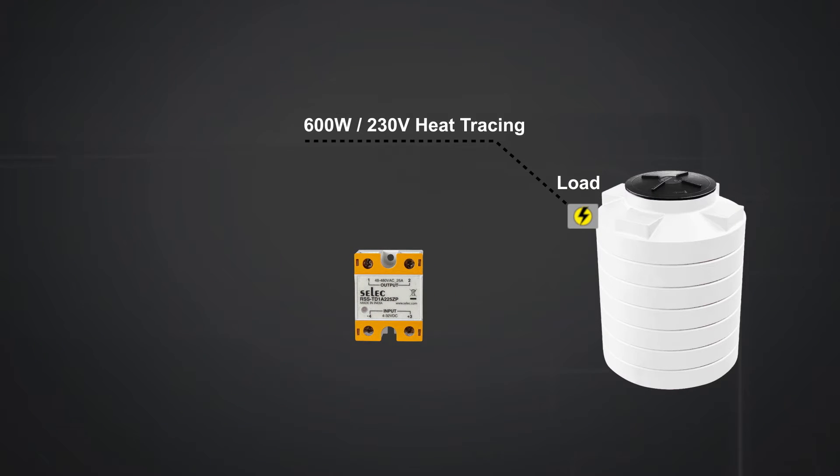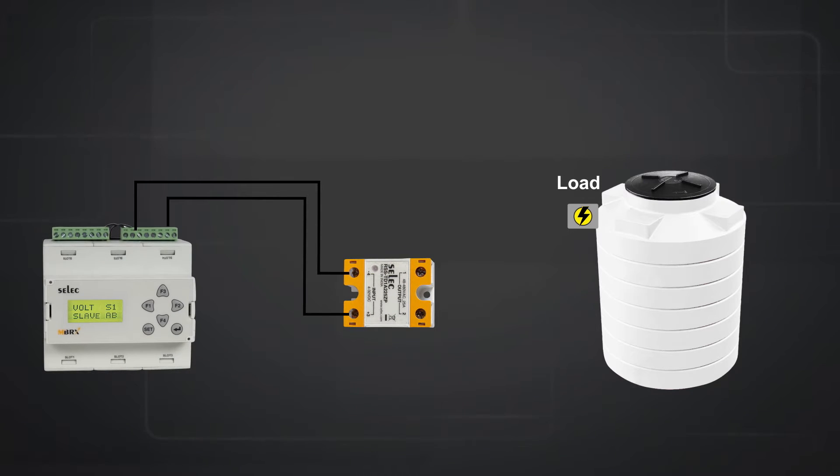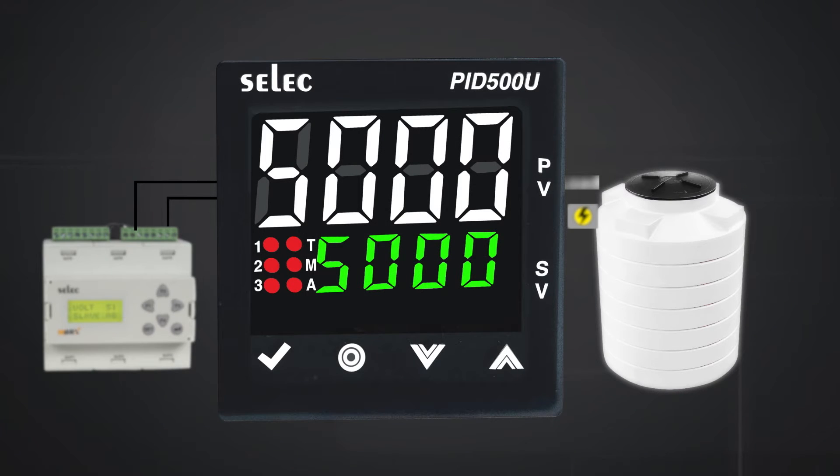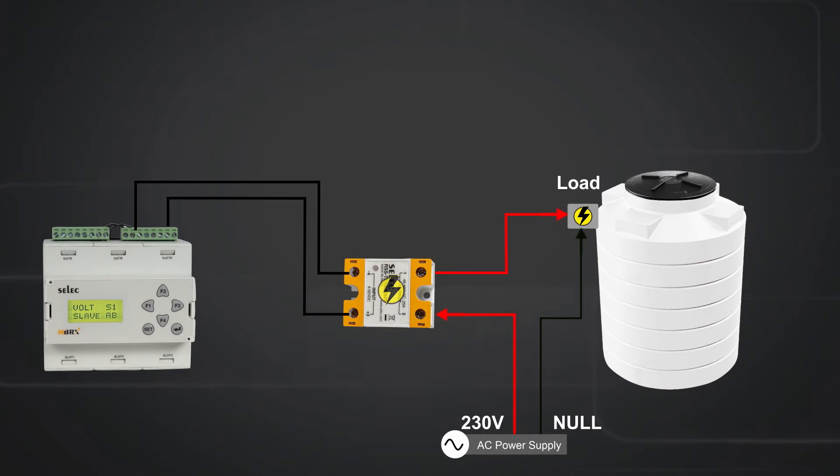Here we are using heat tracing of 600 watt with 230 volt AC supply as a load for heating the water tank. Inputs from the PLC controller are given to the solid state relay on terminals 3 and 4. The user can use a PID 500U for controlling the temperature of the water tank. On terminal 2, 230 volt AC from the line is connected, and the load is connected on terminal 1 of the SSR. Neutral is connected directly to the load. The connections are made such that when required, the SSR can disconnect the load from the line.